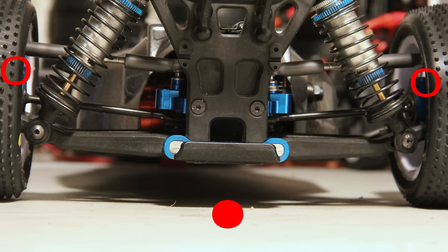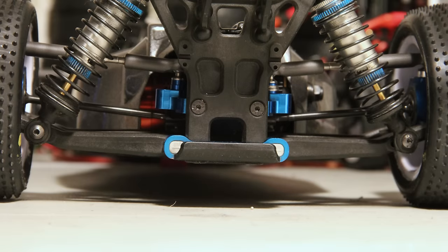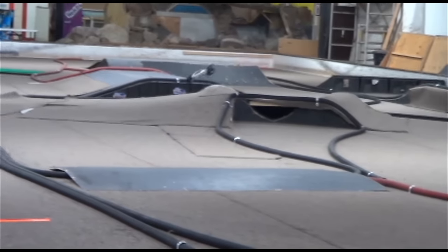If you lower it, you are lowering the roll center. Why is that? As you push the ball studs up, it'll actually lower the instant center down. I know it doesn't make sense, but hopefully this animation will help you guys. Another way to adjust it, you can adjust the height of the hinge pin mount — there are different shims and stuff you can stick underneath the rear mount to lower and raise the roll center. But the most common way is to use the ball studs to adjust it.